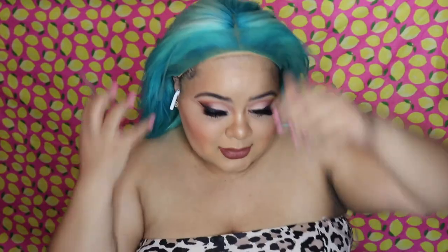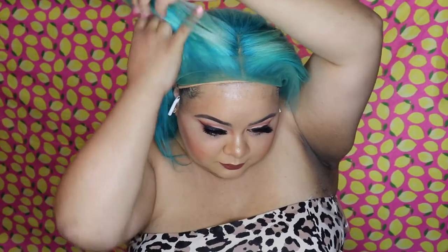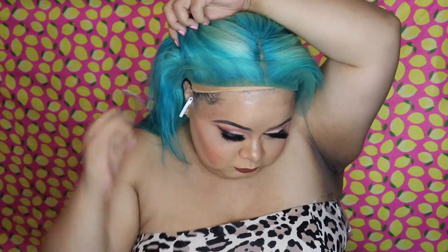I don't do the bald cap method because that's like a whole three-hour process I just don't have time for. Now we're going to pop on this wig, going from back to front. What I like to do with the very first install of a new wig is keep the excess lace on before I cut it off, because it actually helps me put everything exactly into place and makes sure everything is exactly where I want it to be.